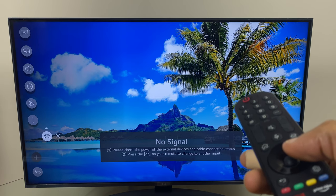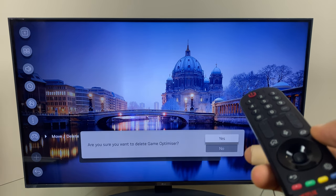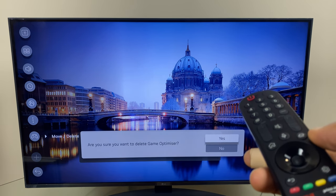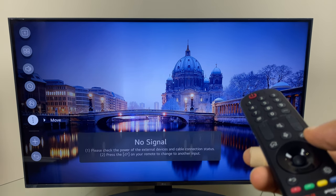I'll go across to the right, to the right again, and there is an X — click that. It asks me if I want to confirm this, I say yes, and that's been removed.